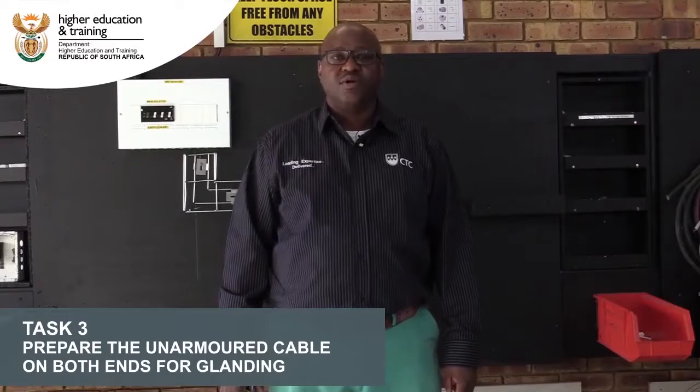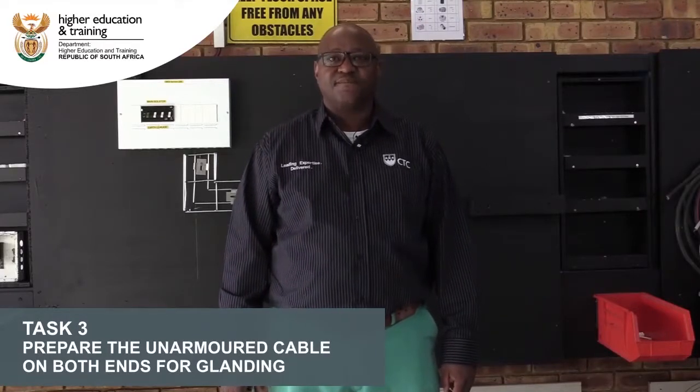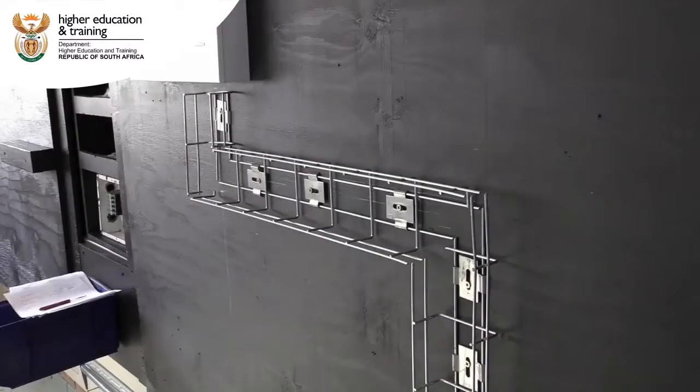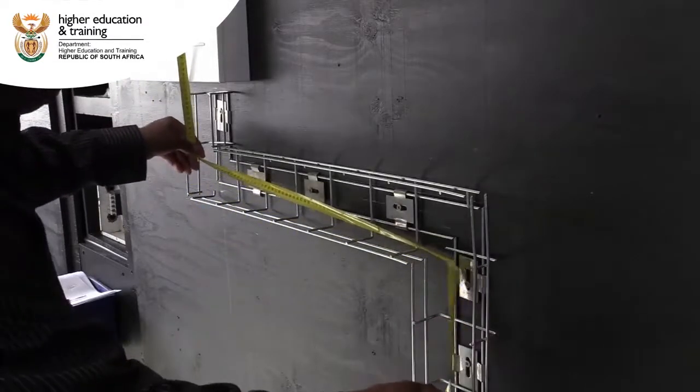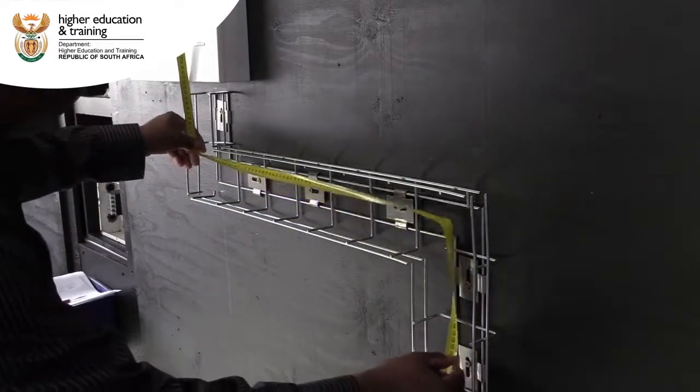We're going to prepare the cable on both ends for terminating, and we will have to do the measurement first before we can prepare the cable. Now we take the estimation for measurement for the cables — the length of the cable that we're going to need.